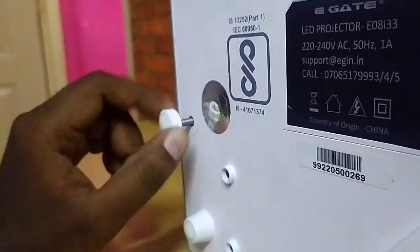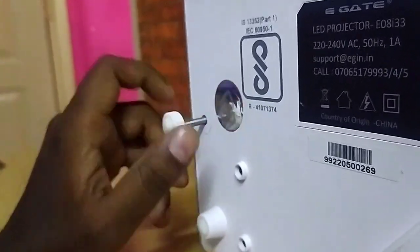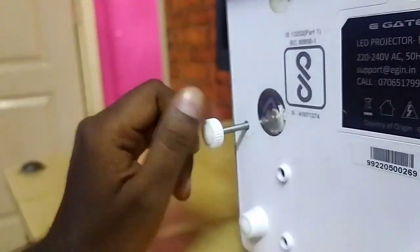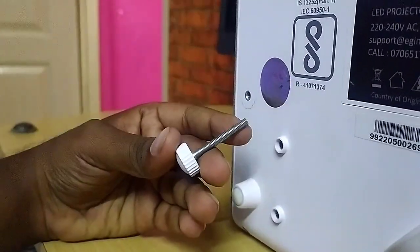You can use this projector stand to adjust the projector height. You can also mount this projector on the wall.